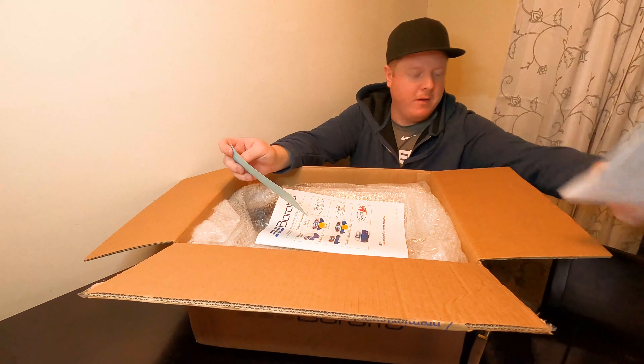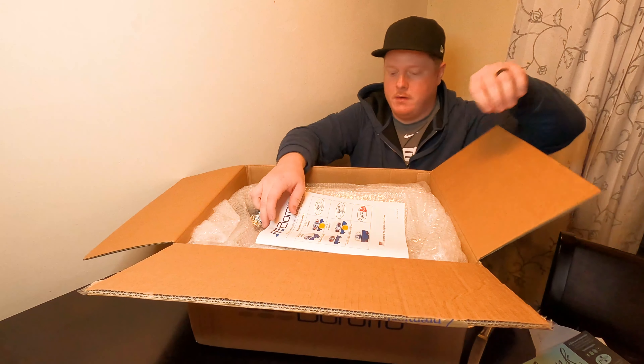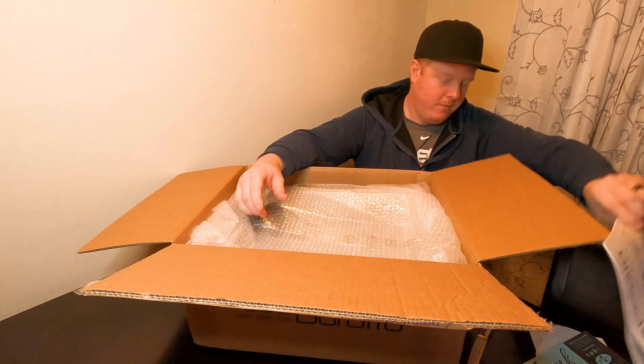So we have our invoice, a thank you card from where we bought it — Premier One — and a little instruction manual.